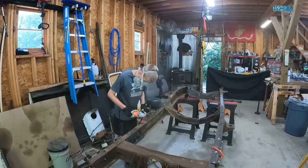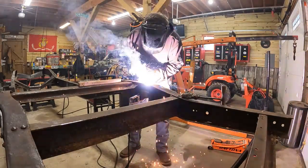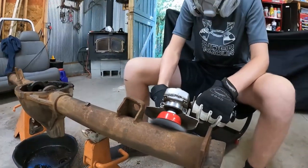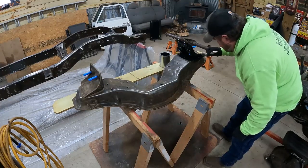This frame was absolutely gnarly — I could not stand to look at it and I was dreading having to clean it up. I didn't have the money for sandblasting and didn't want to go that route, so we wire-wheeled it, grinder-wheeled it, scrubbed it, and did everything to get it to a condition where we could start painting.